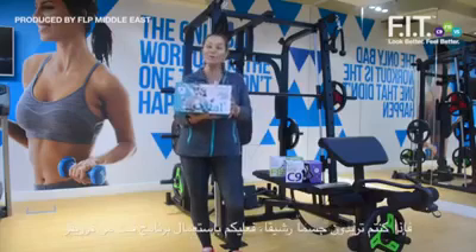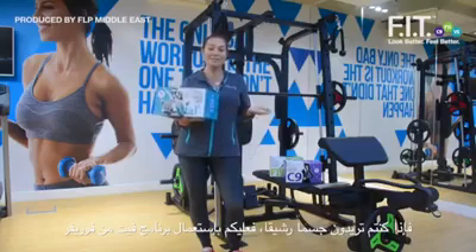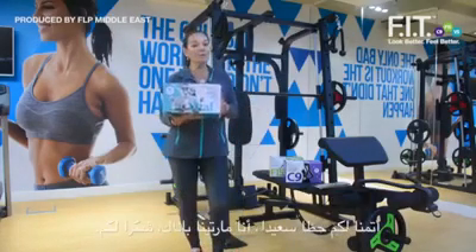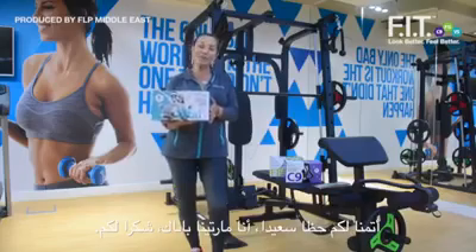So if you want to be fit, get the form of your life, and have a good life — do what I do. Use the Fit System. It's easy and it's actually fun. I wish you good luck and have fun with the Fit System. I'm Martina Bernat — thank you.